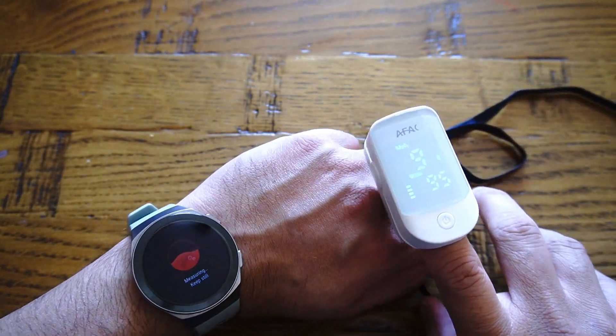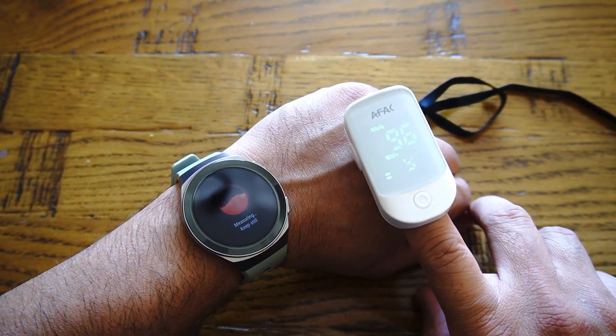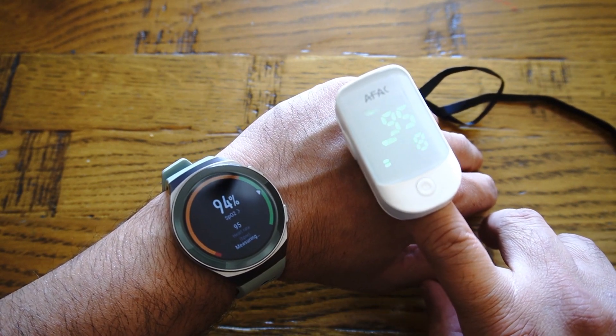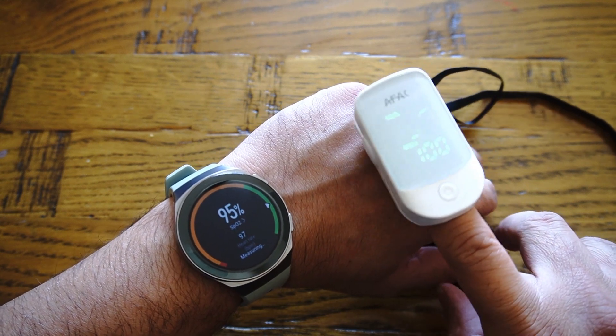Here I have a comparison of this pulse oximeter with my smartwatch, the Huawei GT2e, which comes with an SpO2 pulse sensor. Both readings are shown on the same screen so you can see the difference between the two.